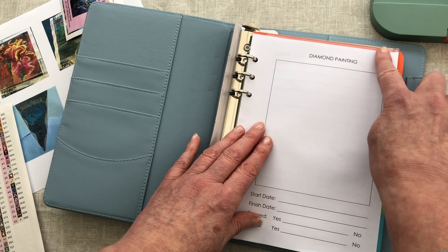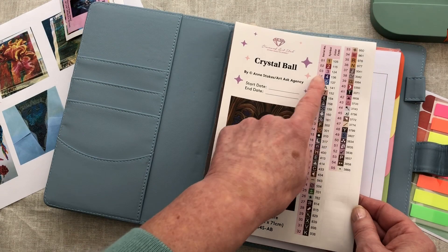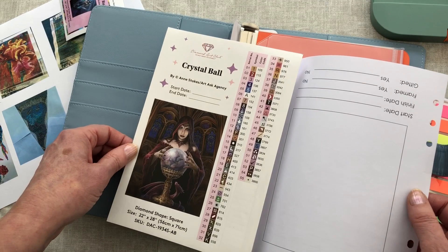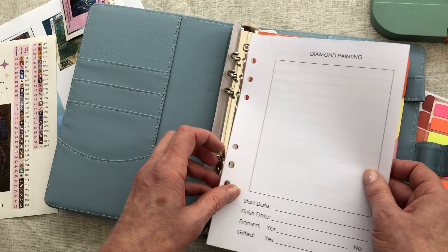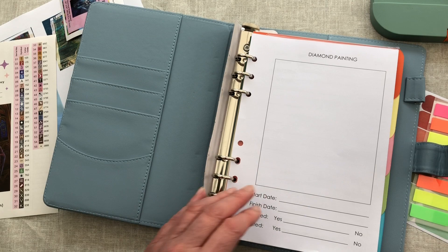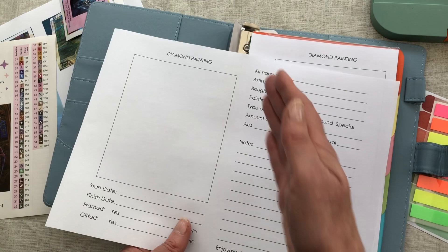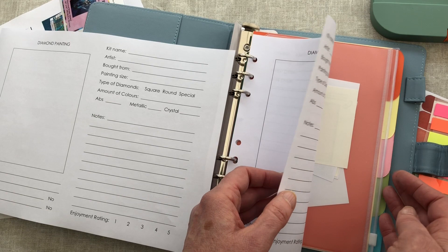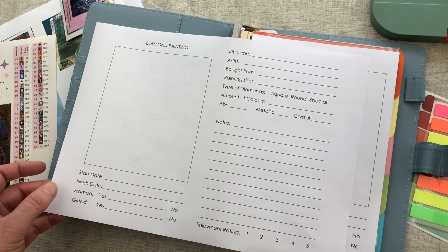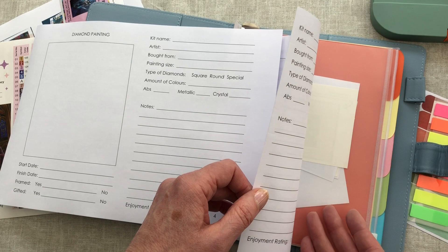One other idea I thought about was if you wanted to, you could photocopy the colours on the other side of this sheet - so you could have the photocopy sitting there and if ever you wanted to refer to what colours were in the diamond painting, you would have it all ready in your file. I'm not sure if I'm going to do that yet, because I have made some double-sided pages and I'm going to cut mine in half. Doing it that way I think I'll fill up my file really quickly because it's like using two bits of paper rather than just one.